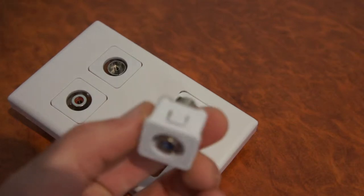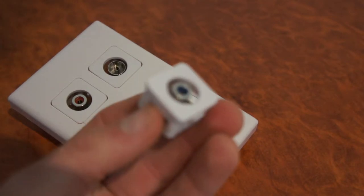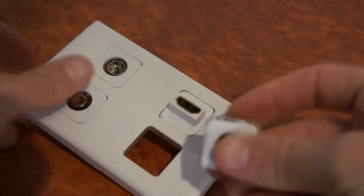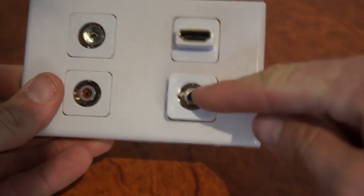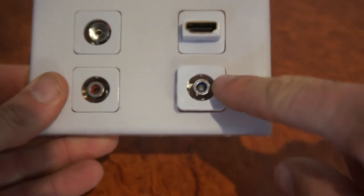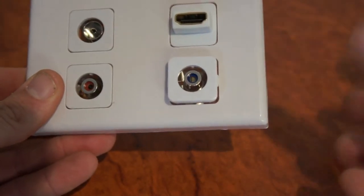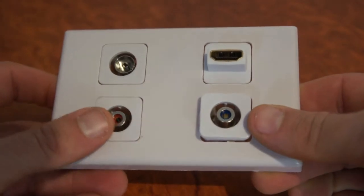Here we have a RCA insert for the Magic Gang wall plates. This one is a blue RCA insert and it just clips into these gang wall plates like so. The gang wall plates are separate and they come in a variety of colours including green, blue, red, black, yellow, and white.